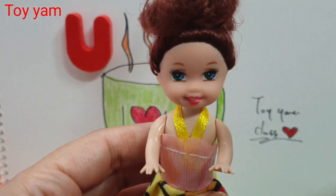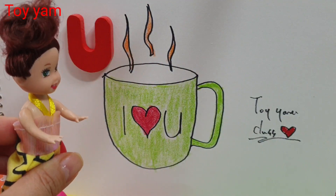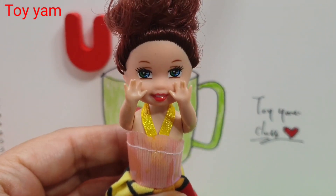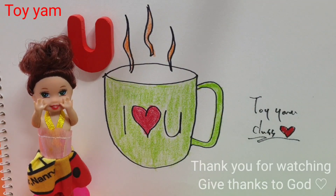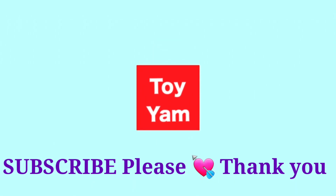A B C D E F G. Now I know my ABCs. Next time won't you sing with me. A B C D E F G. A B C D E F G. Next time won't you sing with me.